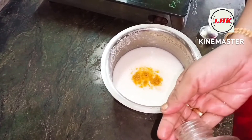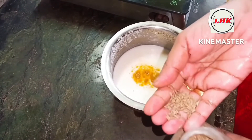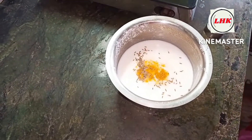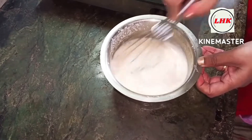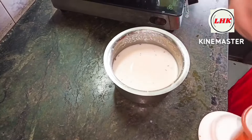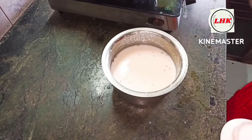Add 1 teaspoon of salt and 1 teaspoon of onion. Mix 3 ingredients together.